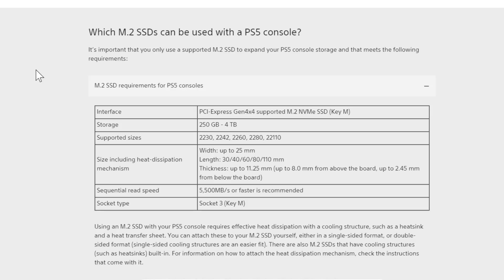So you're scrolling through Amazon and you're looking for an M.2 SSD to install on your PlayStation 5, but you're confused about the sizes, the recommendations, and what to buy. Let's clarify everything right now. I'm on PlayStation.com/support, and this is what they say are the requirements for the PlayStation 5 M.2 SSD.